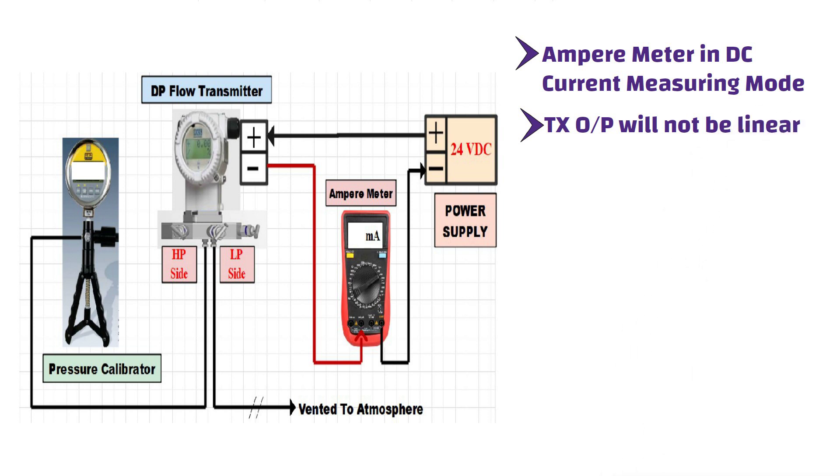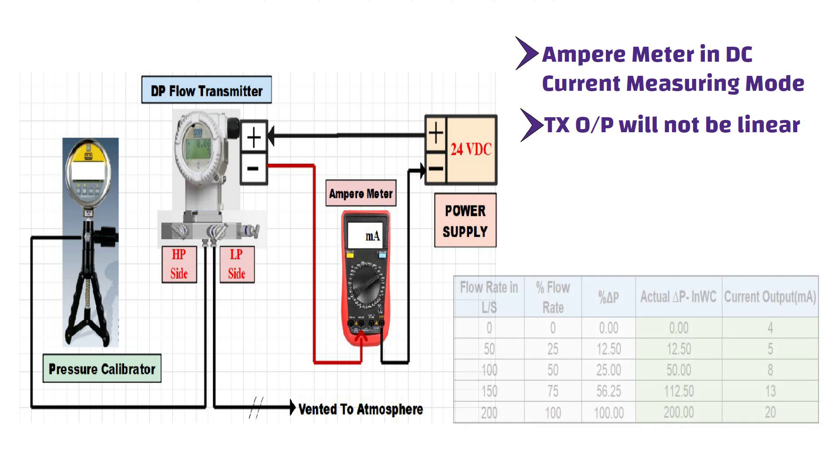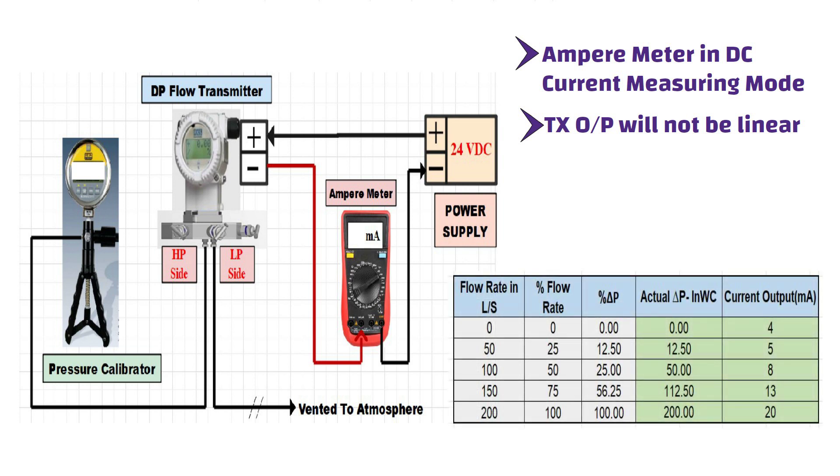We are all set for the verification test of the DP transmitter. The calibration range is 0 to 200 inches water column. Apply 0% input pressure, which is 0 inches water column, and check the current output on the ampere meter — it should be 4 milliamps. Similarly, apply 12.50% pressure, or 12.50 inches water column, and check the current output — it should be 5 milliamps. Then apply 25% pressure, or 50 inches water column, and the current output should be 8 milliamps.